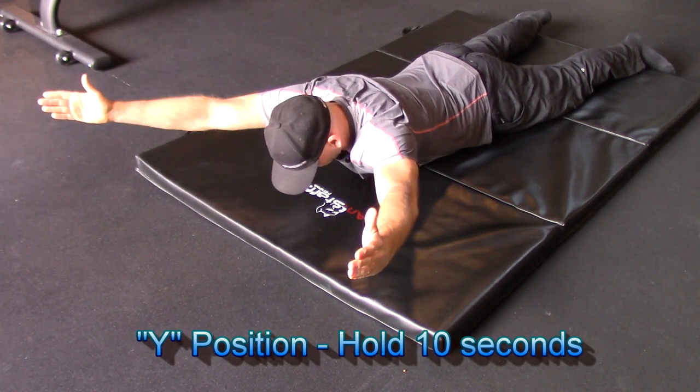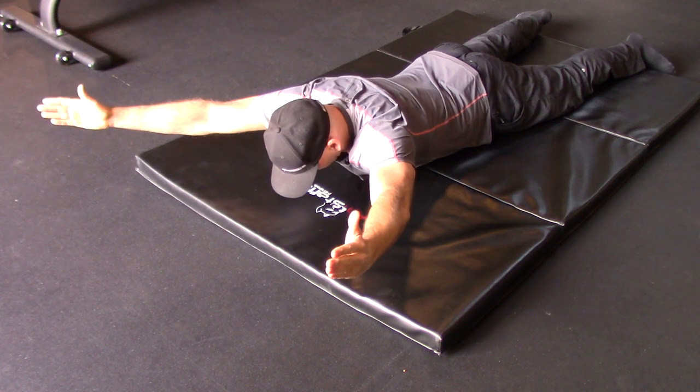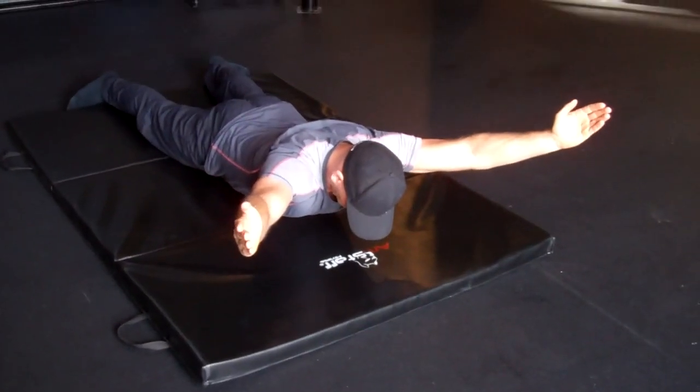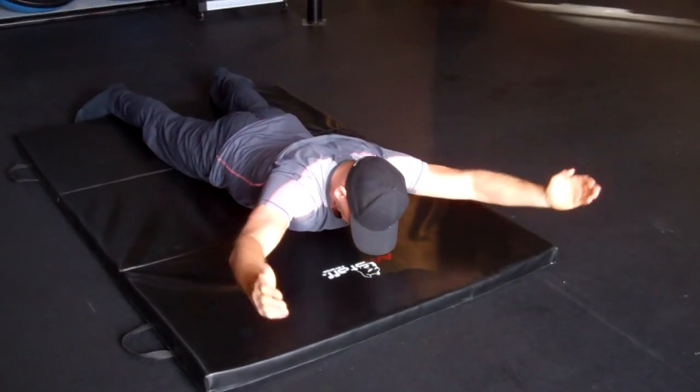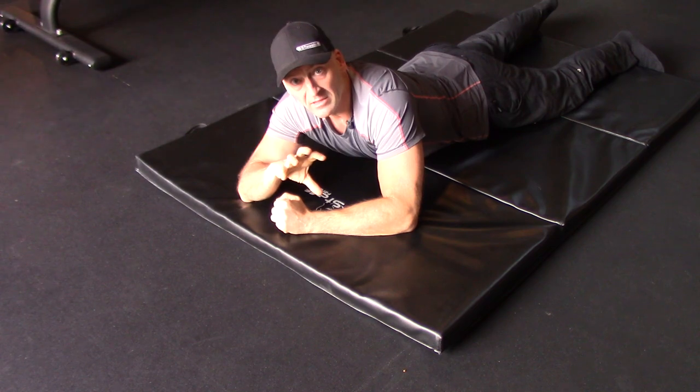For the Y — overhead — let your shoulder blades elevate, reaching up and out to the sides, elbows as straight as you can, off the ground. You should feel all of this in your mid-back, around your shoulder blades and scapula.